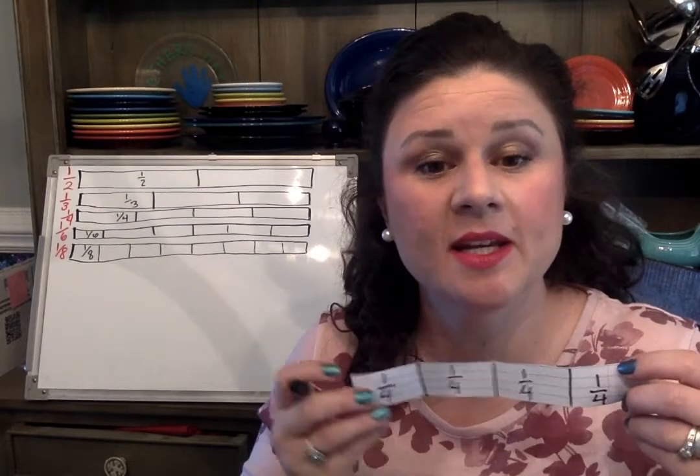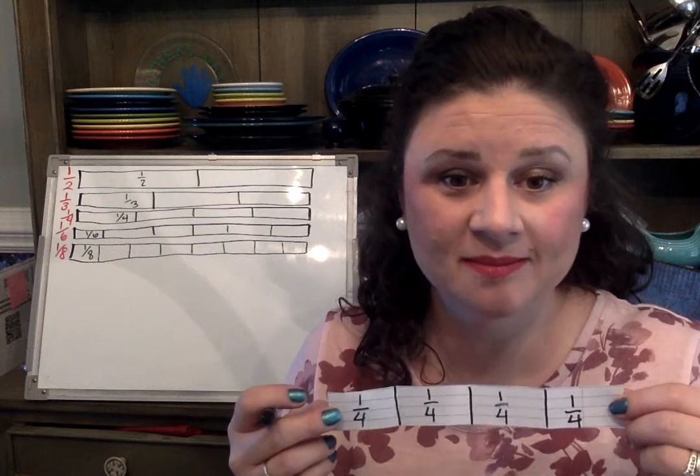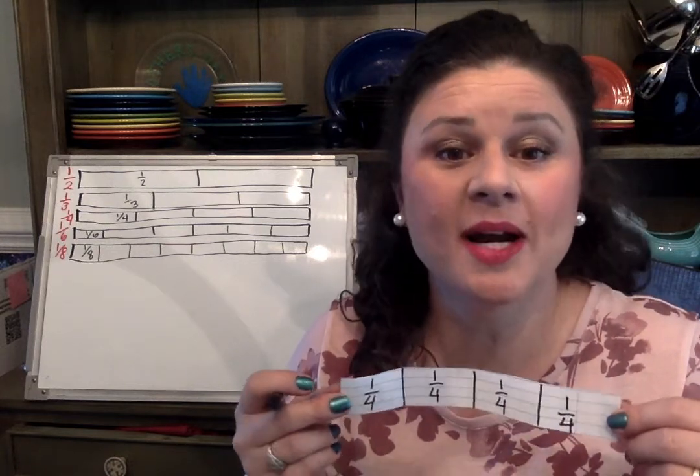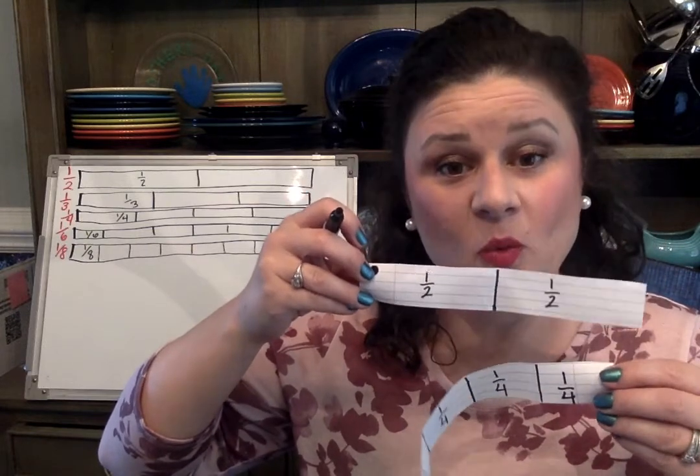If at any time during this video I'm going too fast for you, please stop the video and finish your strip. You can even press rewind or watch this video again if you need to. So now I have two strips labeled: the half and the fourth.